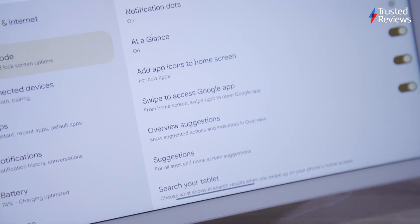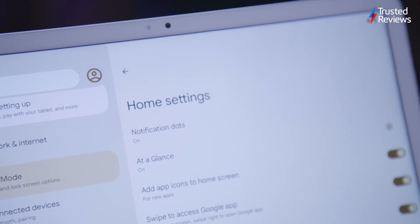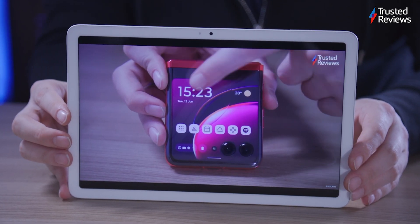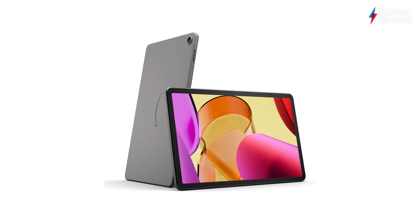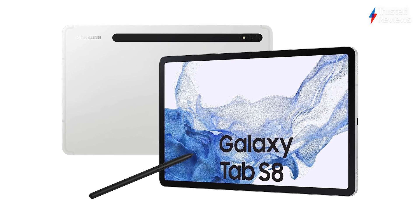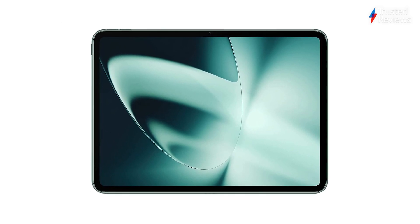The Pixel tablet offers unique features like the hub functionality and an included charging dock, but it doesn't significantly advance Android tablets. It's a good device for content consumption with a sharp display and appealing software. However, it faces tough competition — for media watching, the more affordable Amazon Fire Max 11 is a good option; Samsung's Tab S8 series offers better productivity features; and the OnePlus Pad is cheaper with a superior 144Hz display and accessory support.